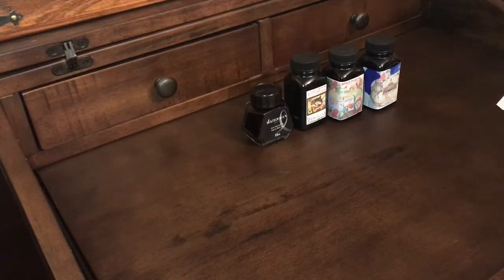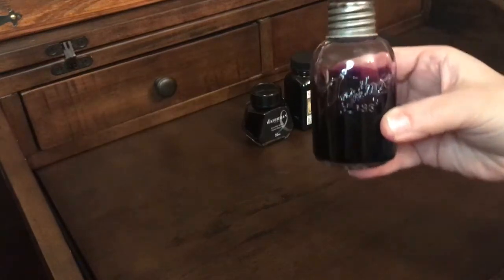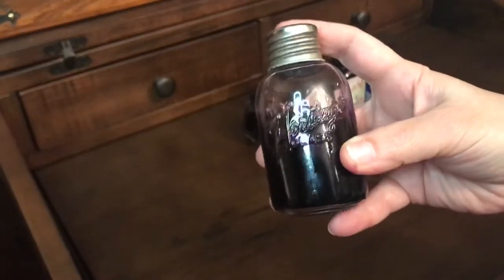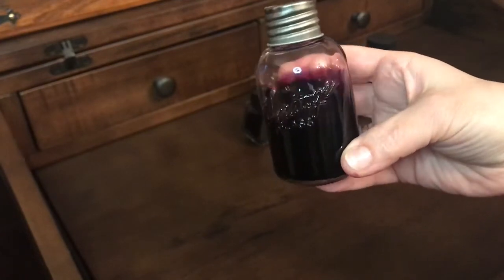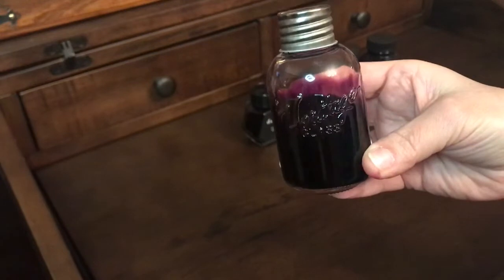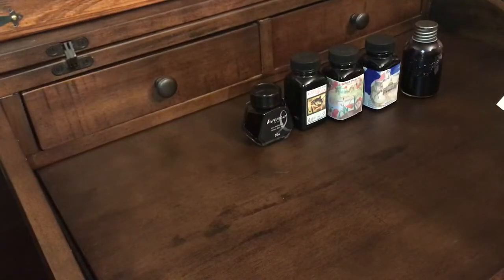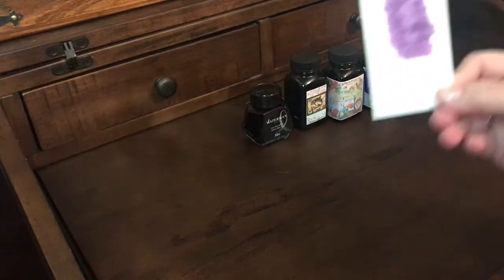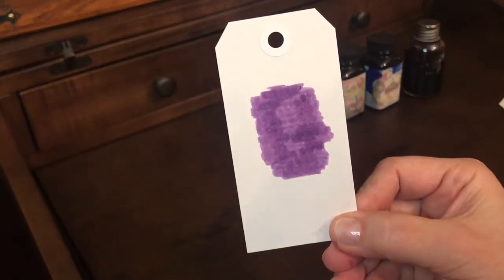I have one more Noodler's ink. This one I actually decanted — they shipped it in a plastic bottle, so I decanted it into another bottle I had. This is the Noodler's Purple Martin, and it's a really pretty dark purple. I really like that one as well.